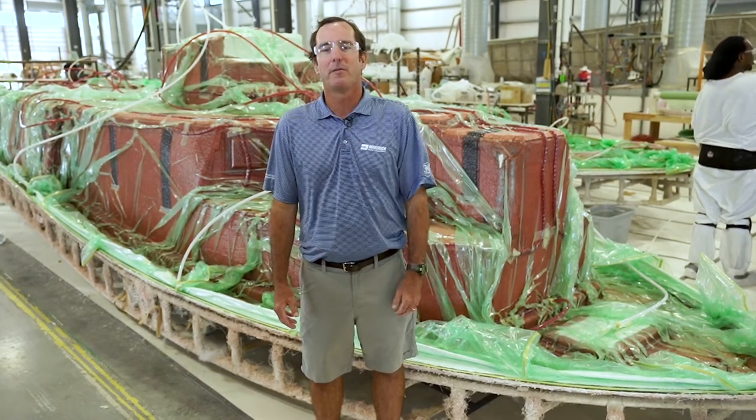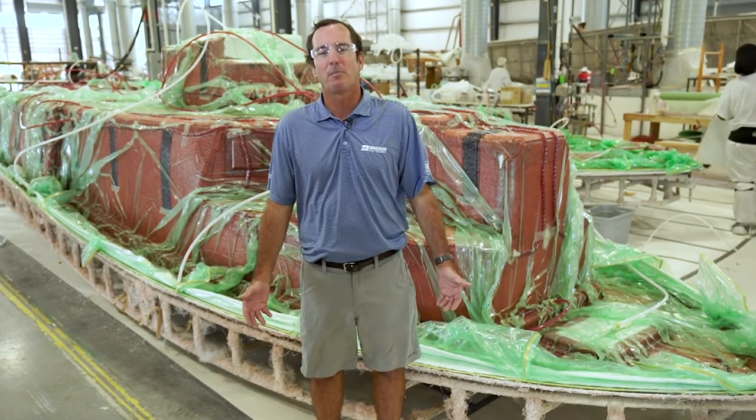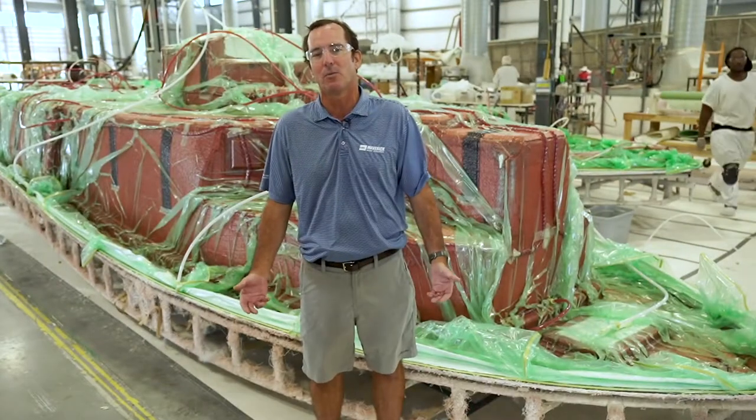On the water, you can feel the difference in how solid and stiff the boats feel when running. These boats punch through the waves rather than absorbing their impact. They also maximize load-carrying capacity because of the reduced resin weight.